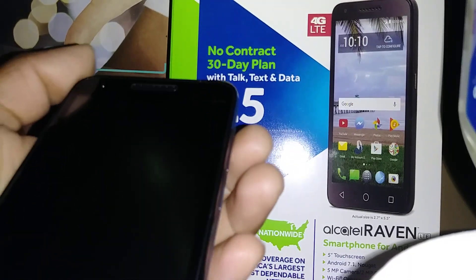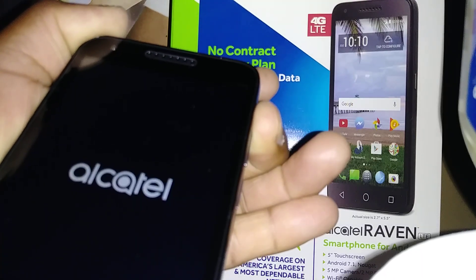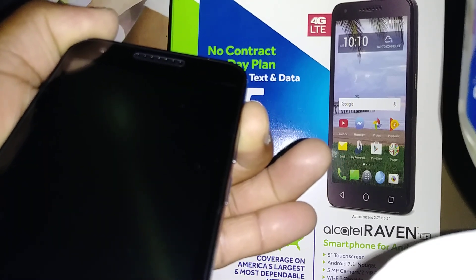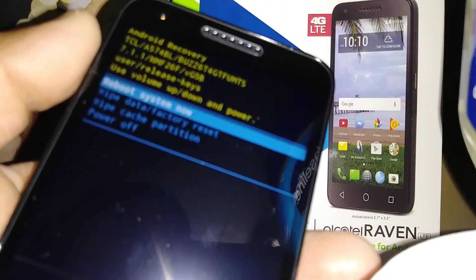Start using volume up and power key together. Once it vibrates, remove the power button and continue holding volume up. Now release volume up when you see the recovery menu on the screen.